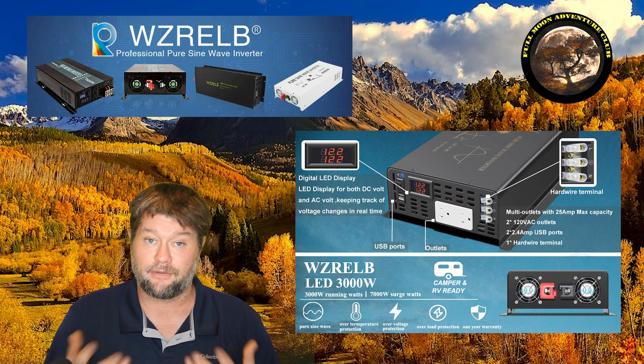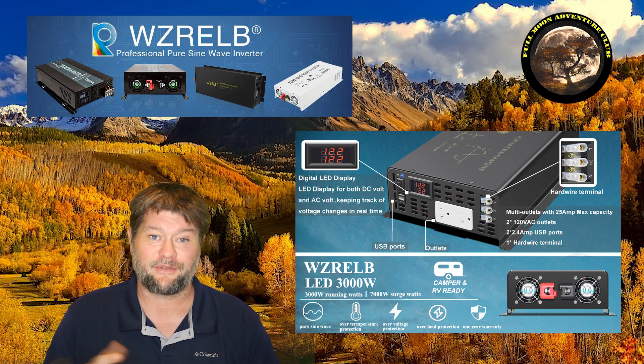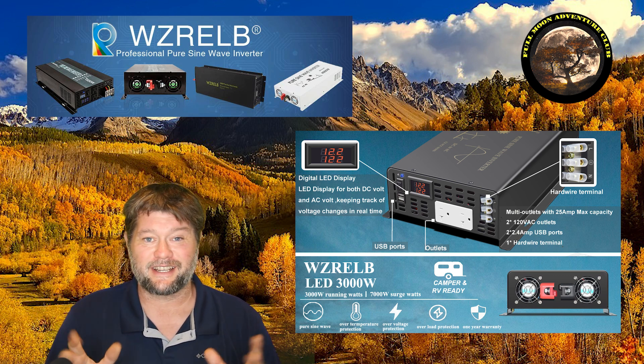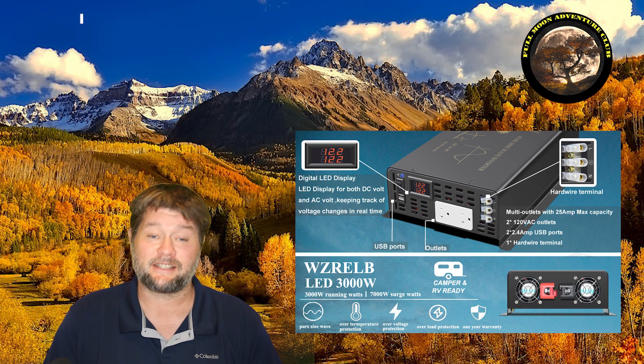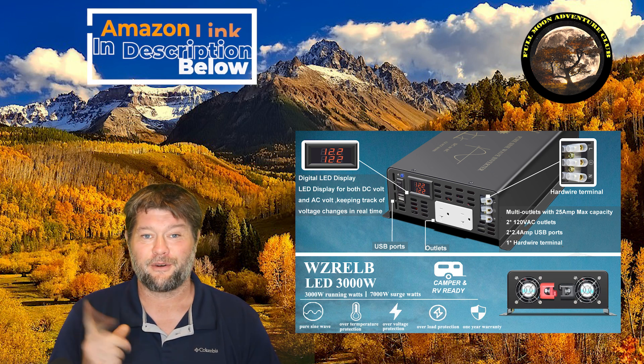They sent me this new version for free to try out, and I said absolutely. We're going to put it through the test, see if we can get it up to breakdown point by pushing a lot of stuff through it. Let's get into the unboxing and the features and all that good stuff.